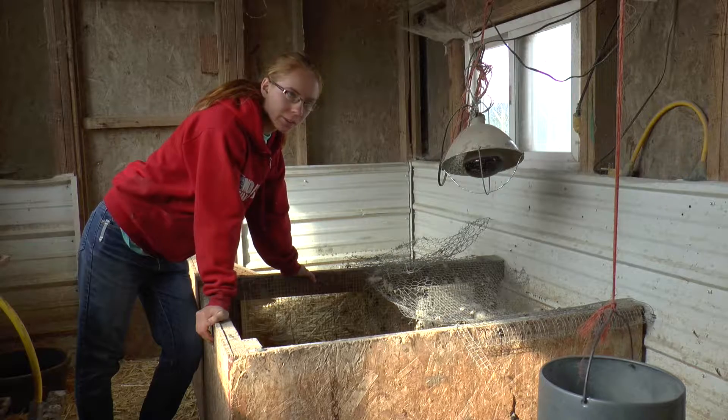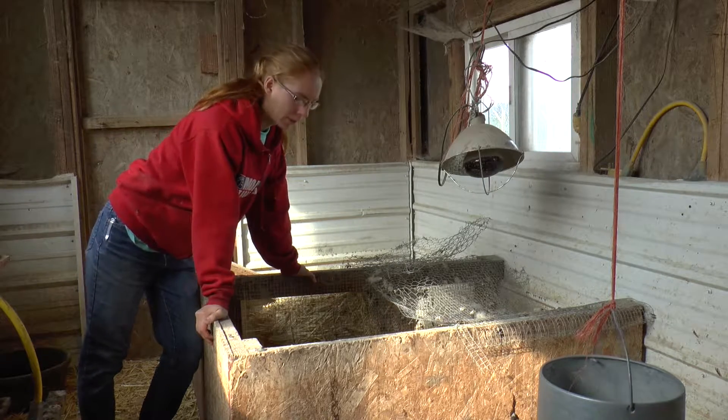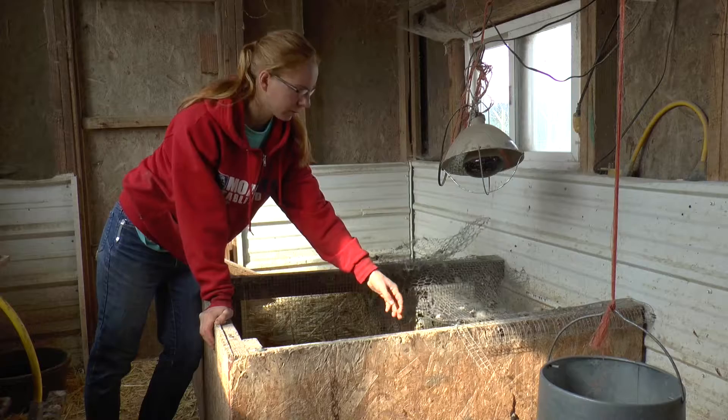So I've hatched a bunch of chicks — I think I have 13 now — so I need to get the brooder set up for them. This is just a pen my brother and I made, just hardware cloth, which I don't recommend.